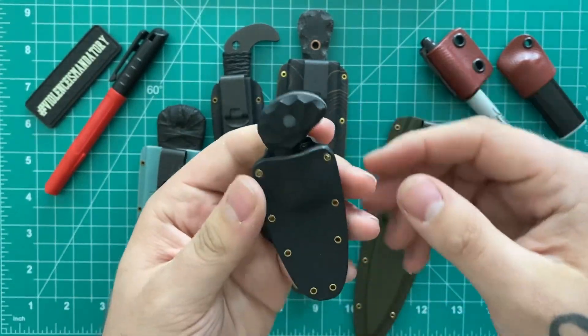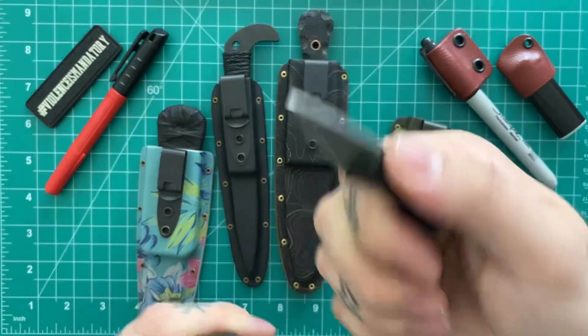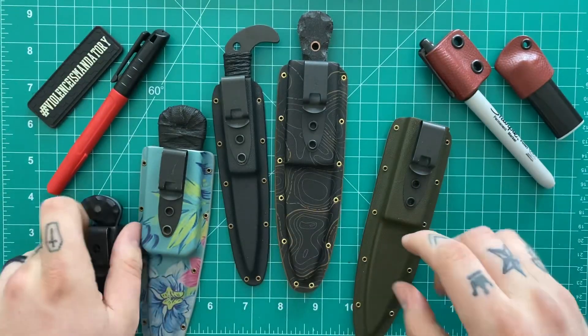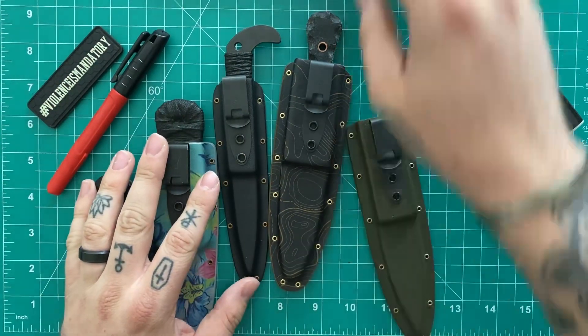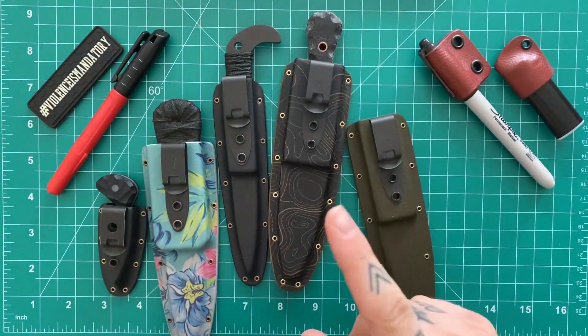That's another thing with these sheaths — the retention on all of them is just fantastic. No rattle, no play. Sits in there very secure, easy to access. And a common theme on my channel: Discrete Carry Concepts clips. These are the best clips in the game. If you're not using them on your knife sheaths, holsters, or guns, you're incorrect.